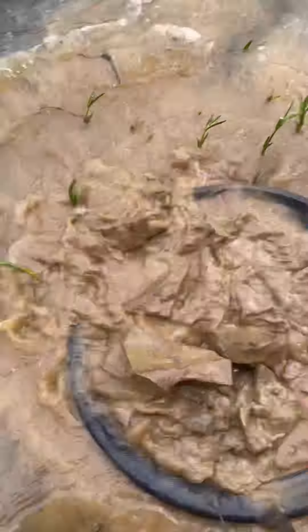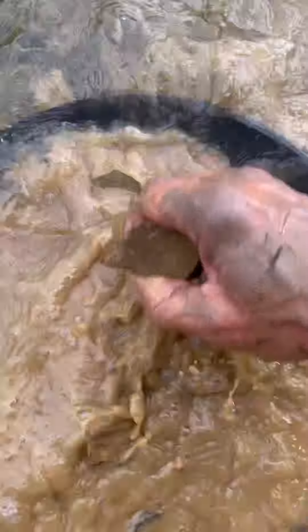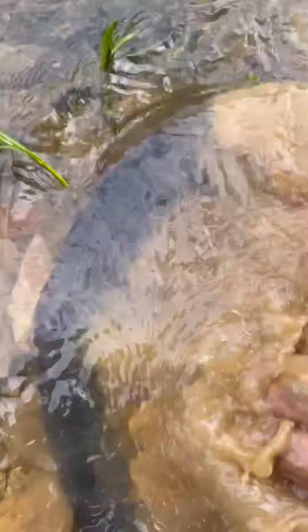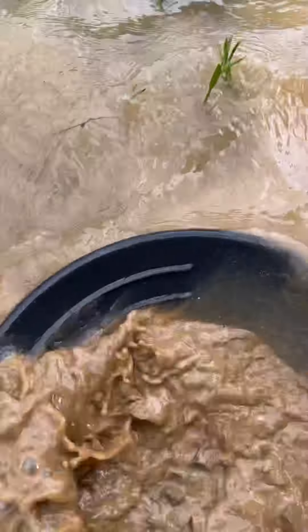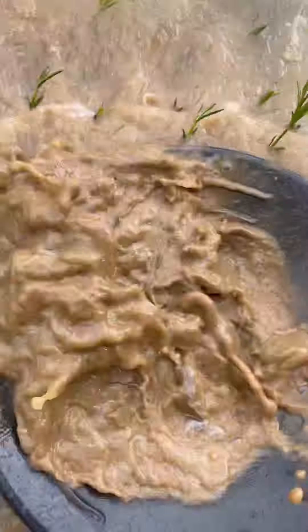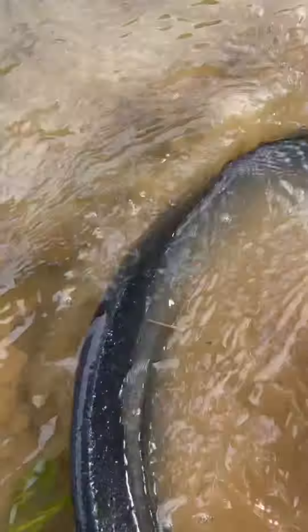Oh god, I probably put too much in. Getting ready. There's my rocks. There's a little light material there. There's my rocks, all right.